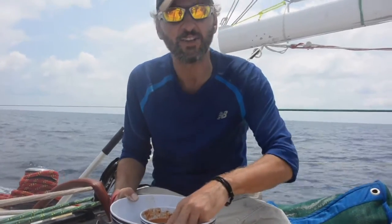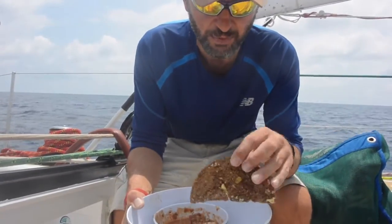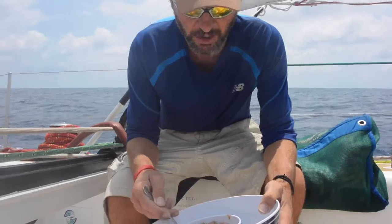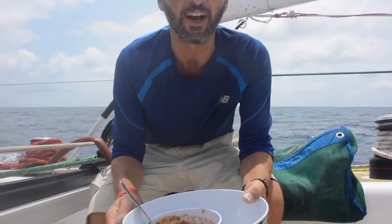OK, so this is lunch now on CV26. What we've made — the final product — is a cheese on toast, a herb cheese on toast with almost a sausage stew, a sausage casserole lunch. Very nice, very tasty.